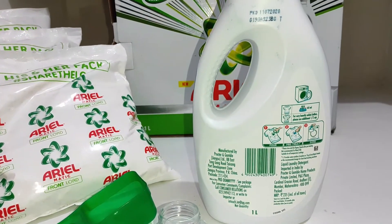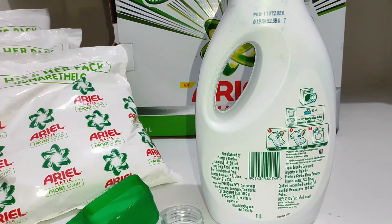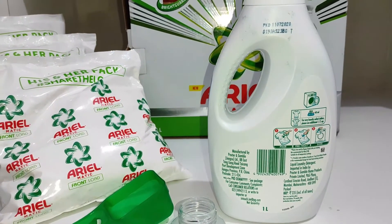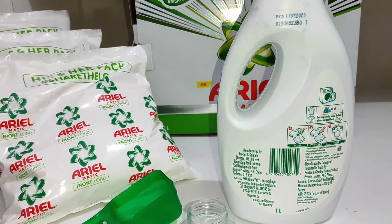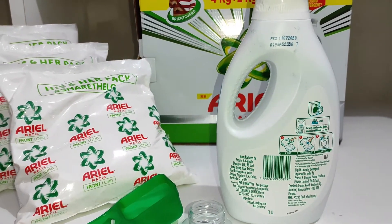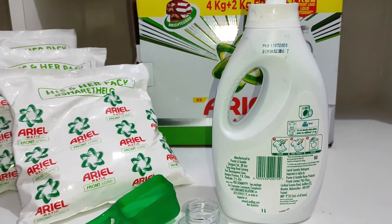Yeh product humaari pocket par kaafi zyada kaushli nahi padta hai. Aaram se hum 6 se 8 mahine tak, agar 1200 rupye ka hum package le kar aate hain — jab humein salary milti hai mahine ki shuruat mein ja kar le aate hain — kaafi achhi deals aai hoti hain. Toh aap agar is deal ko grab kar lete hain then you are really lucky, kyunke yeh aaram se 6 se 8 mahine tak chal jaata hai depending on the family members that you have.